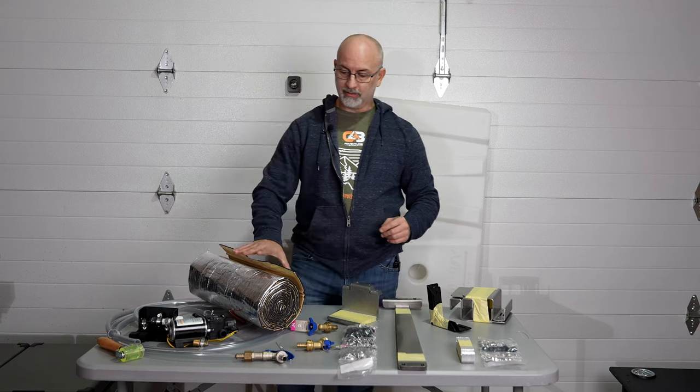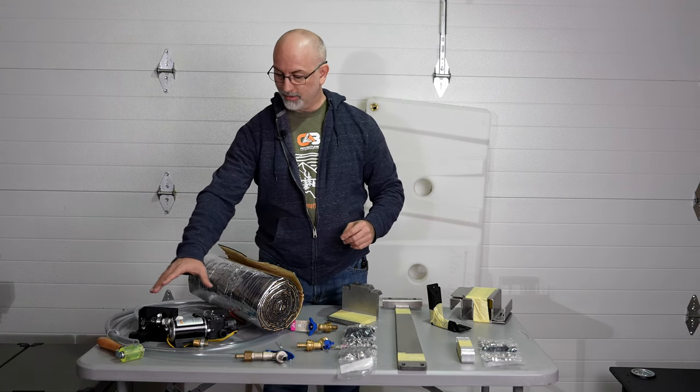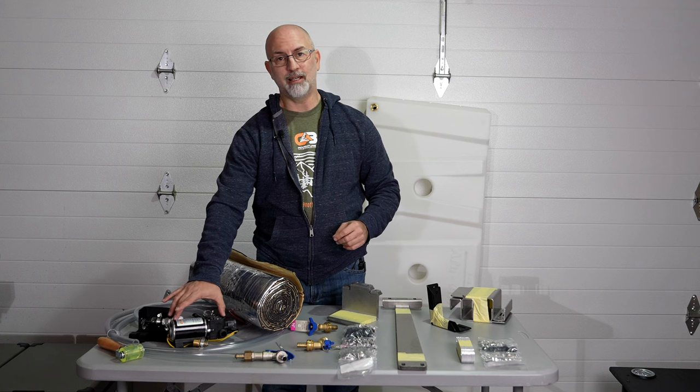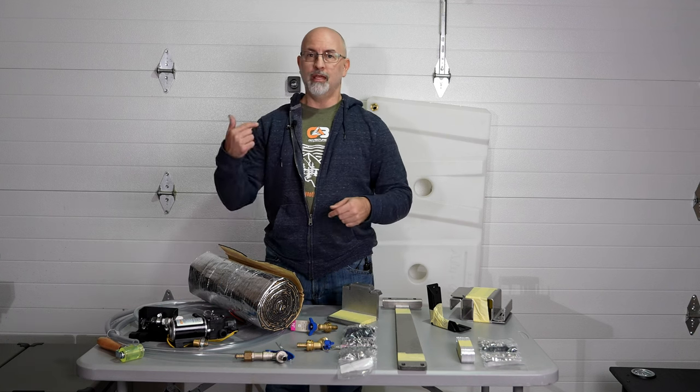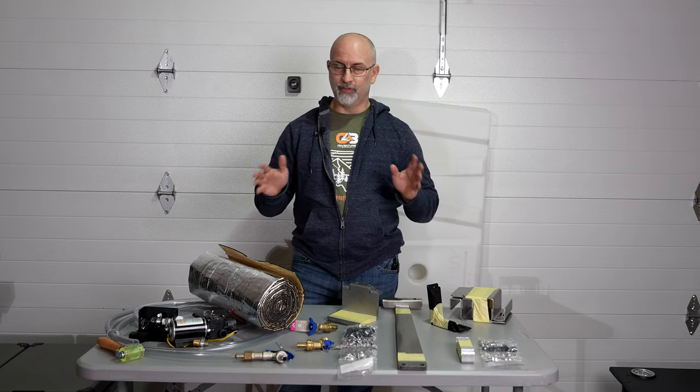What we're going to do a little differently is install some insulation on the back wall and install a water pump on one side to get water out and pump it to the hot water heater, which we'll install later once we figure out how to do that.